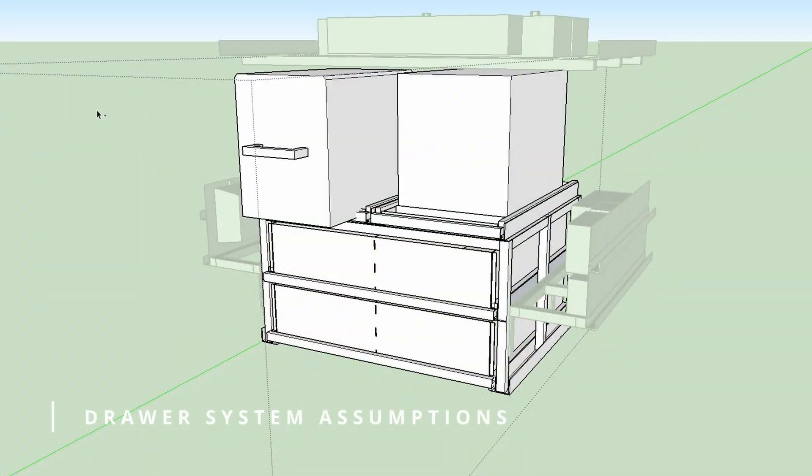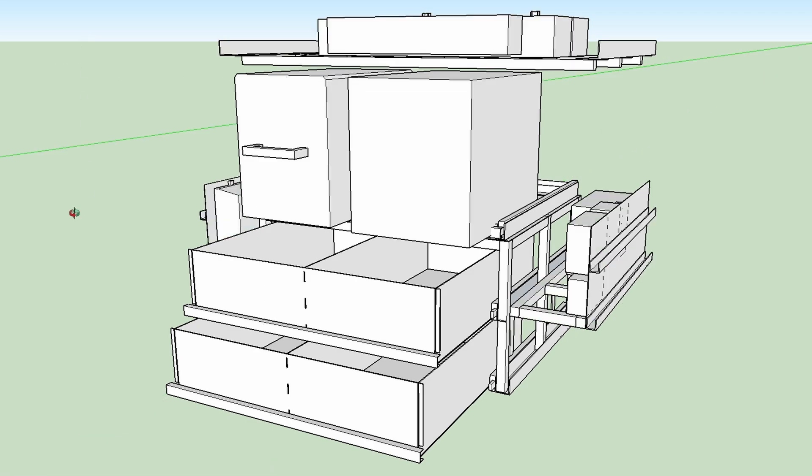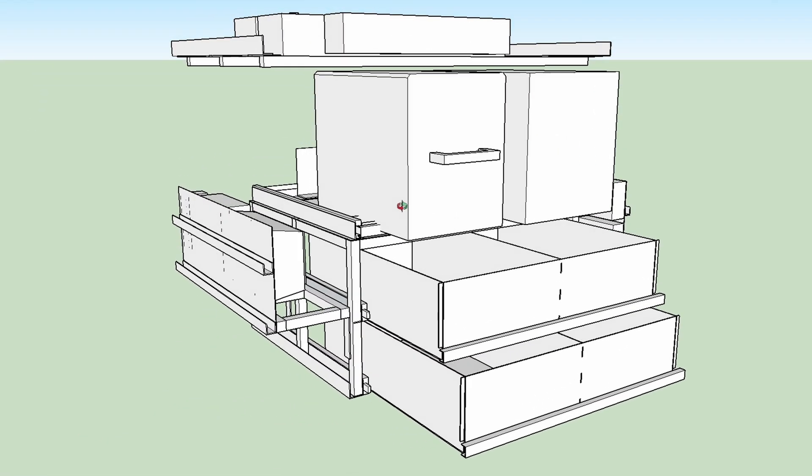This is my third drawer system that I have built for my G. Based on previous experience, this time I decided to design first and then build before grabbing the angle grinder or welder.